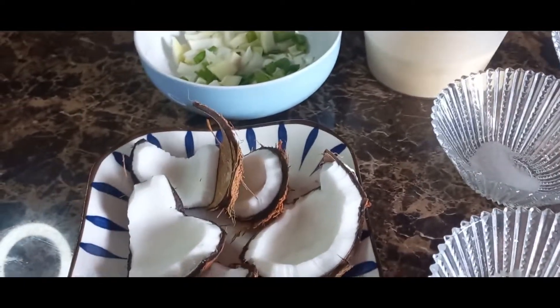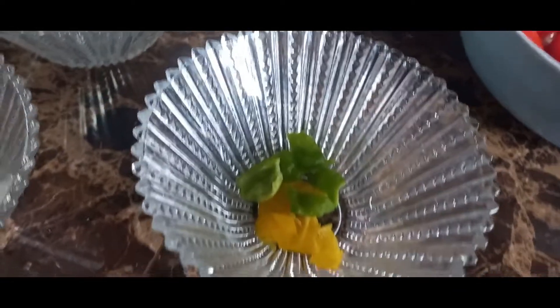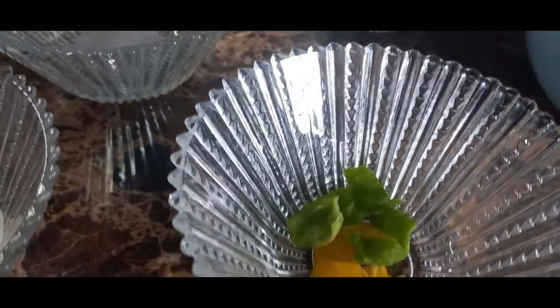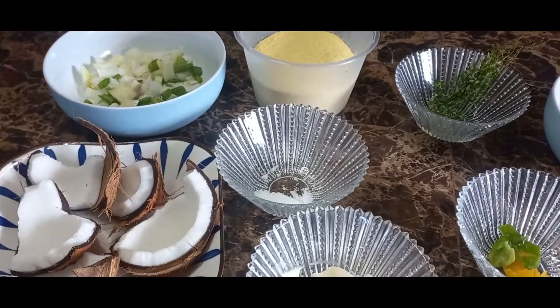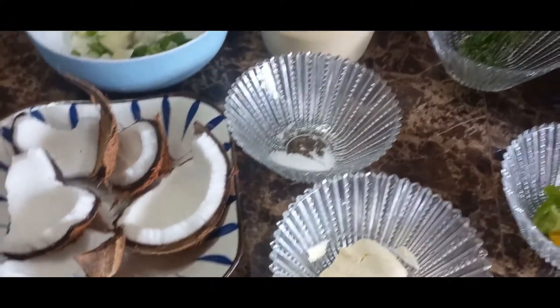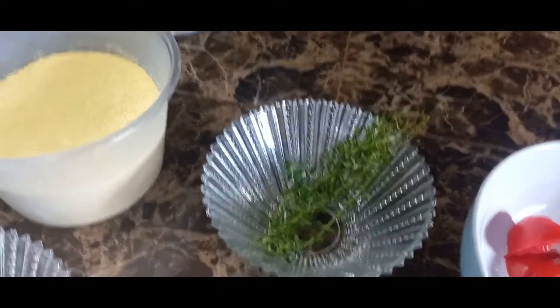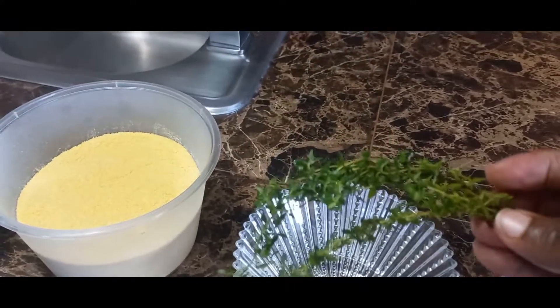In the cornmeal: a tablespoon of butter, scotch bonnet pepper — just a little piece of the green and yellow, don't use the seed. You don't want it to be hot, you just want the flavor. Less than a quarter teaspoon of salt, and fresh thyme — as you can see, the thyme is fresh.